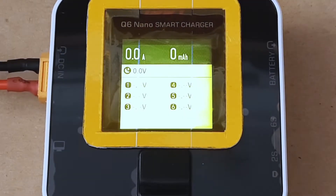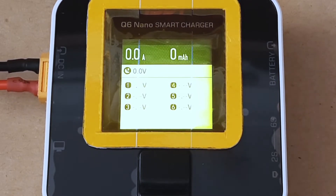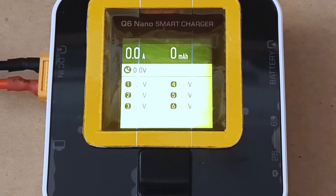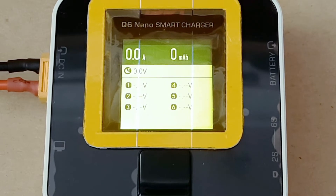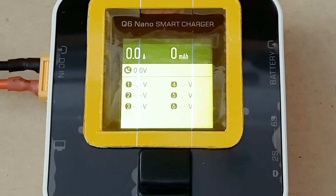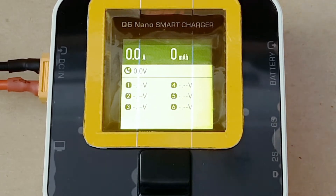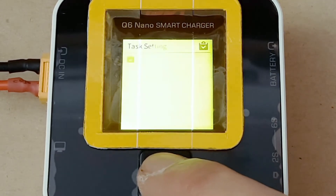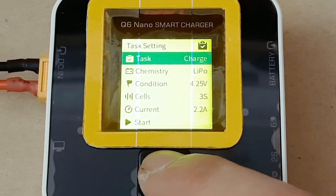First I'll explain everything without a battery plugged in, go over all the settings and specs, and then I'll plug a battery in and push start. This is your main screen. As soon as you plug a battery in, it detects how many cells it is and how many volts are in each cell — so you don't have to manually choose a cell setting for this charger.